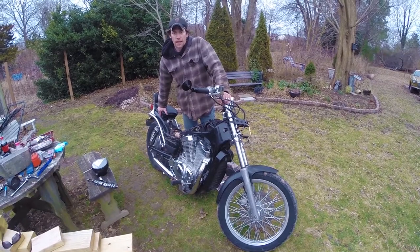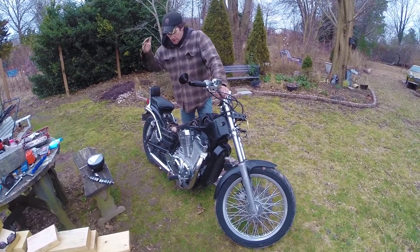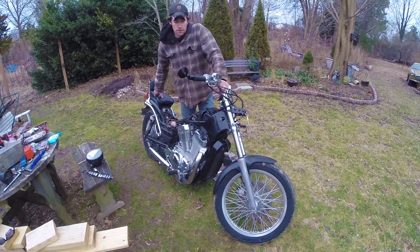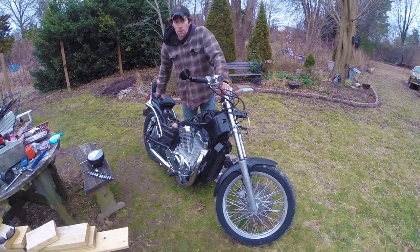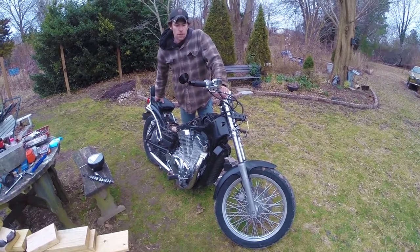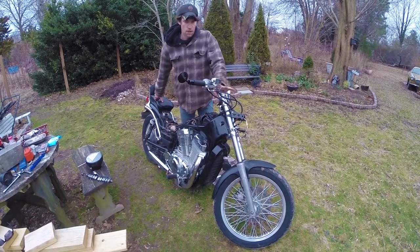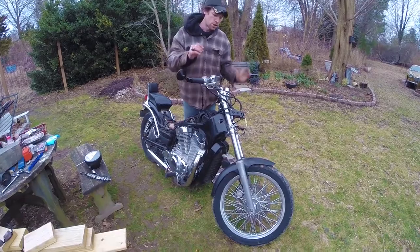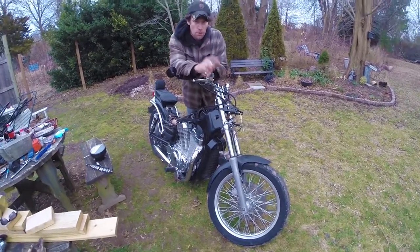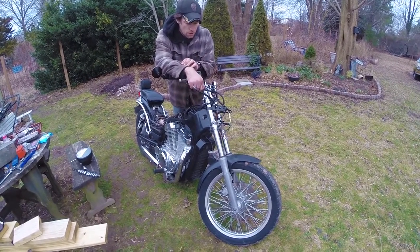What's up guys, I'm Renegade. If you're not already subscribed, this is my 1986 Suzuki Intruder 700. It's a little torn apart right now — the reason for that is the speedometer didn't work, so I'm replacing the speedometer. The turn signals are gone too, so I'm replacing those on the front end.